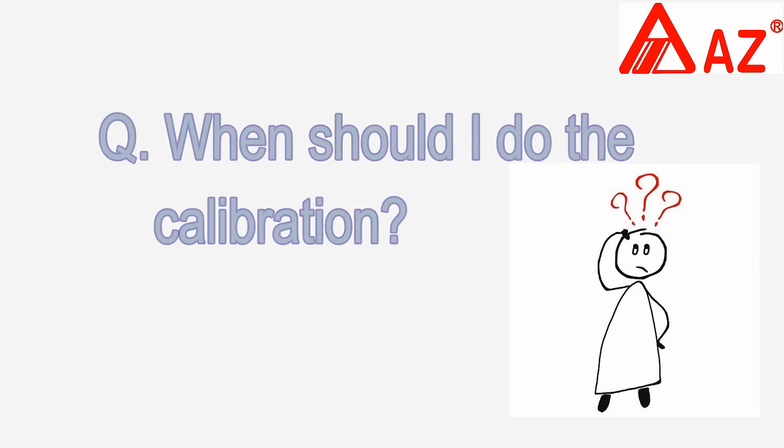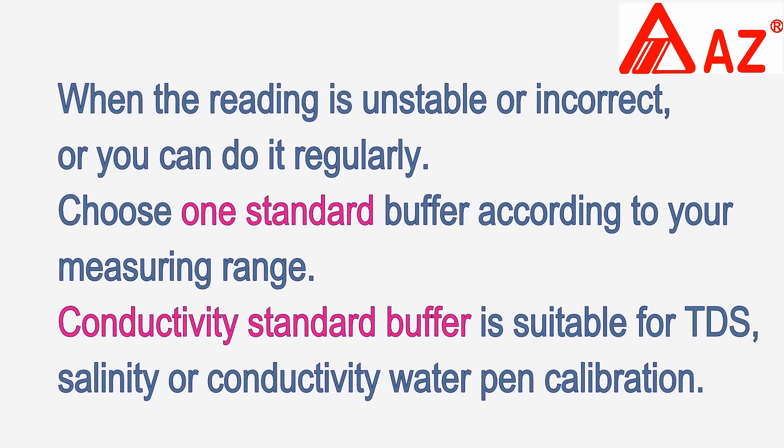When should I do the calibration? When the reading is unstable or incorrect, or you can calibrate regularly.